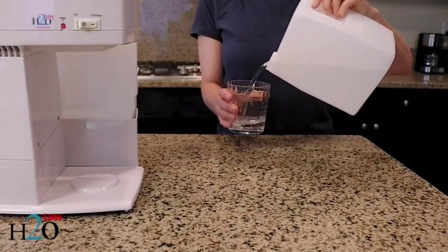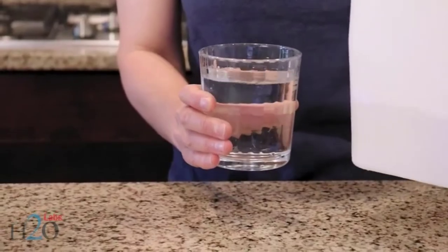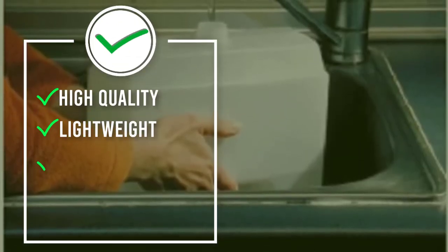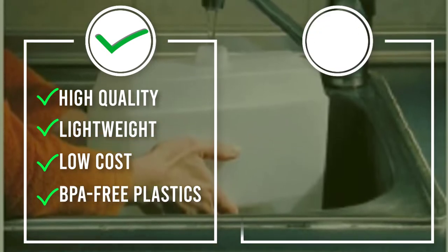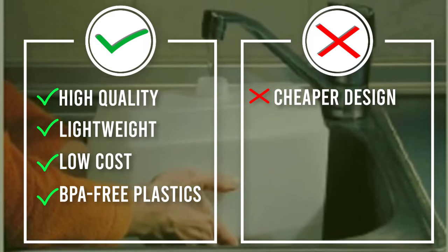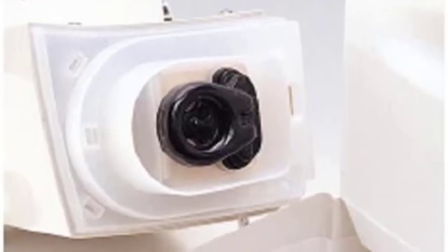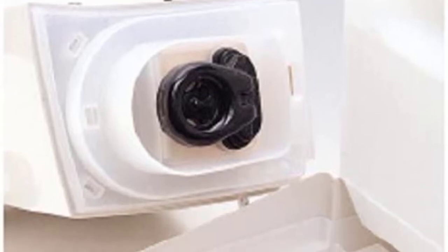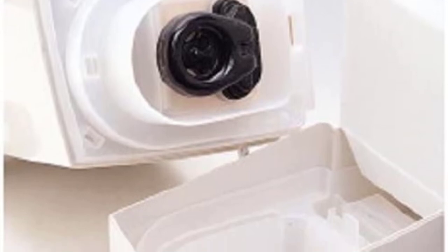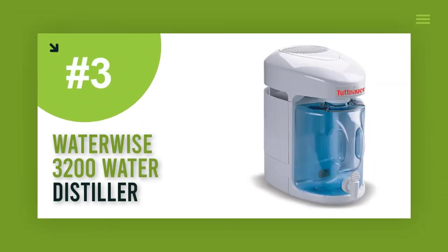The water holding tank in the Model 200 is lightweight and easy to lift out of the unit when you need to refill it. Installation is straightforward and the unit comes with an instruction manual for setup and maintenance. The plastics used in the distiller are BPA-free and food grade; however, the plastics do touch water while it is boiling, which you may not personally agree with. In that case, it may be best to purchase another H2O Labs model with a stainless steel chamber.